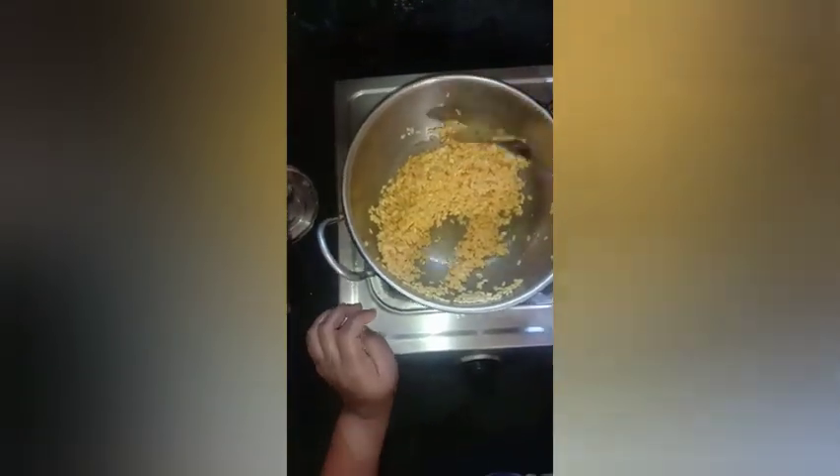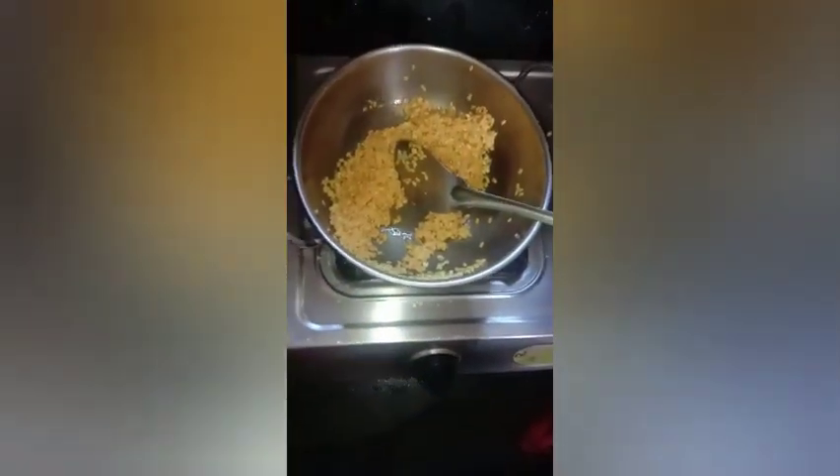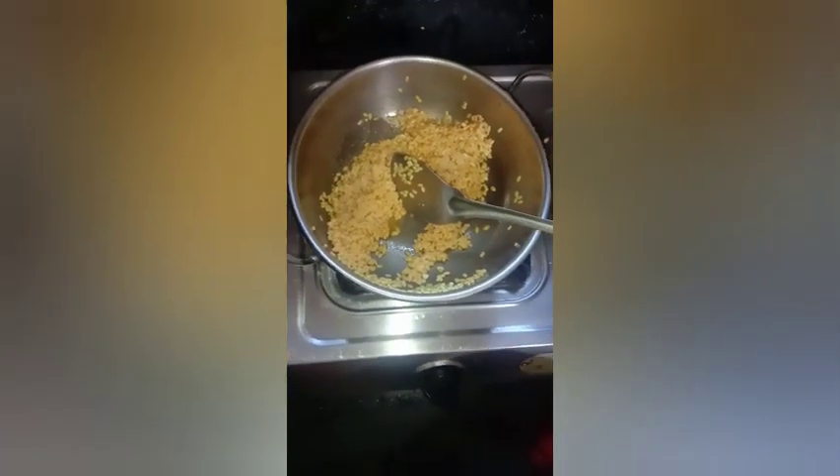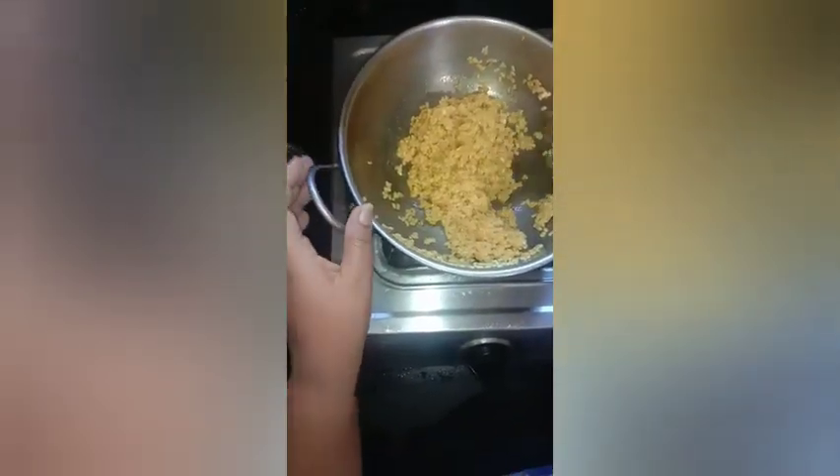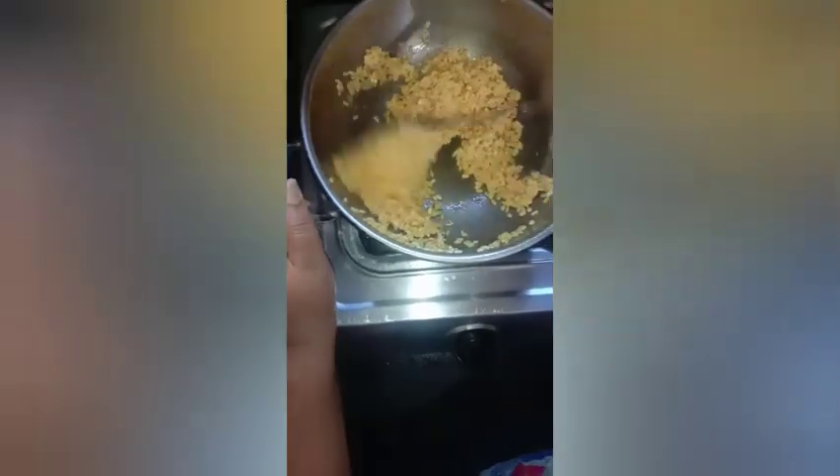I will add two ingredients. It's very simple. You can taste the chili powder. I will add chili powder. You can taste it. I will add some chili powder. You can taste it.